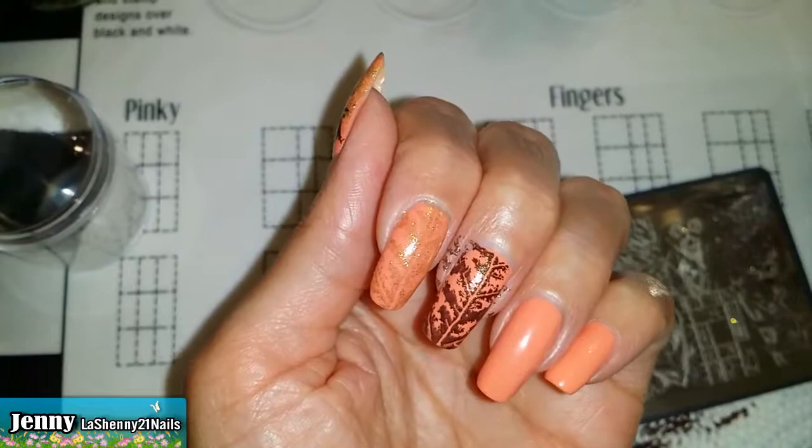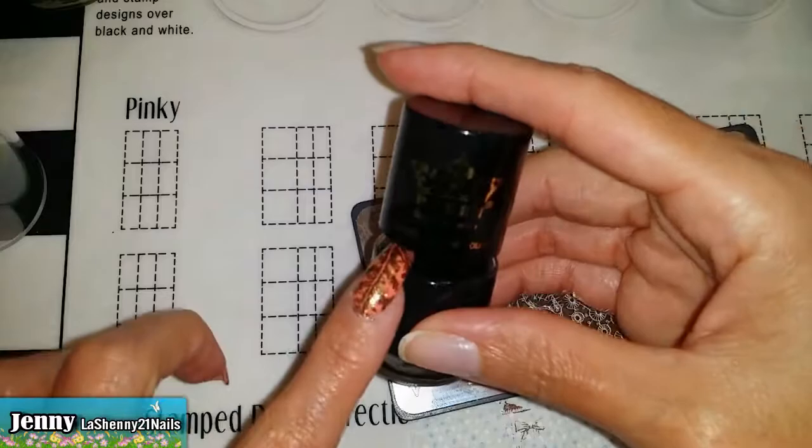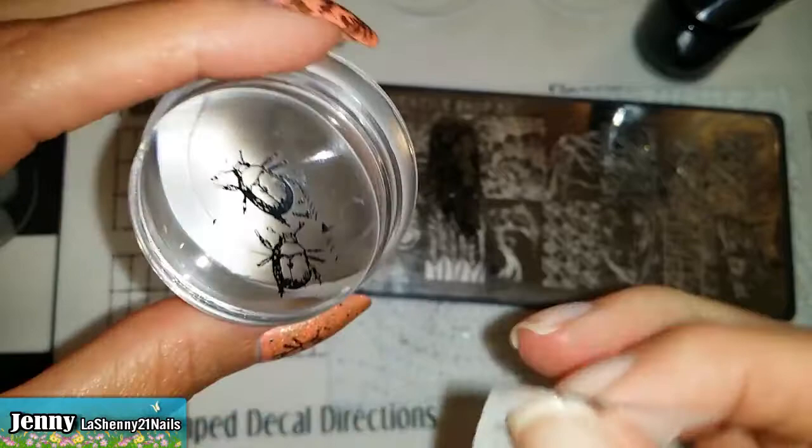This one is from L'Oreal and it's called Owl's Night. I stamp the same image on all my nails. Now we're going to make the decals using my Black Queen polish. I clean off the excess from the stamper with a piece of tape.